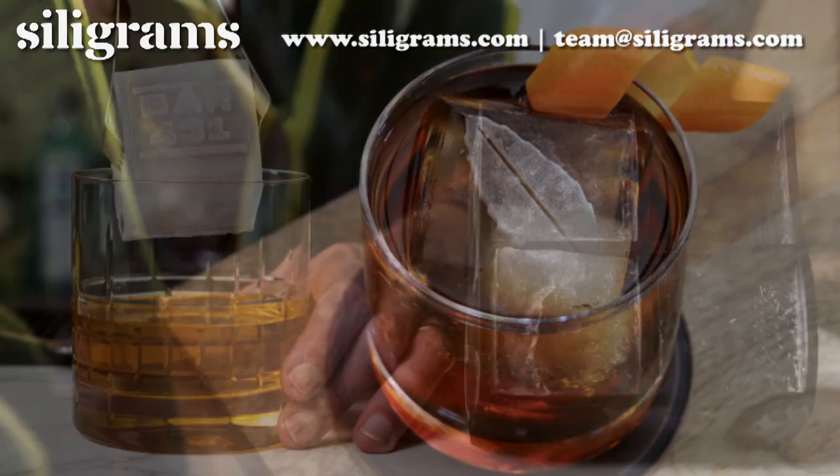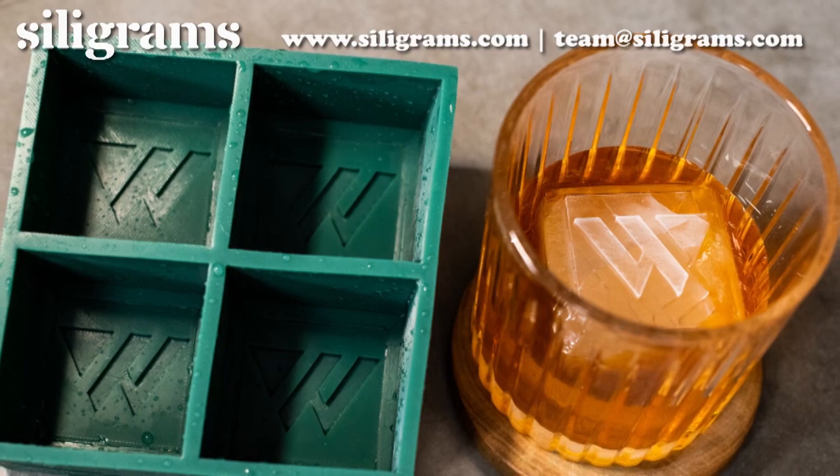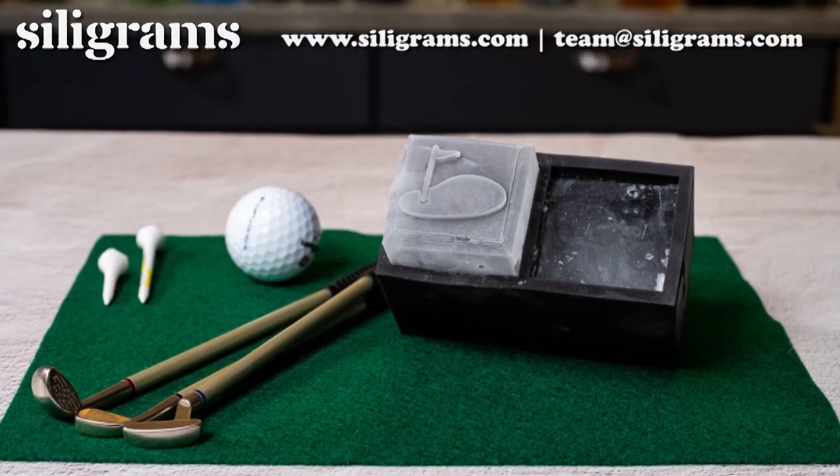Are you ready to take your drinks to the next level? Siligrams has you covered! Our personalized silicone ice cube tray molds are perfect for hosting a party, promoting your brand, or giving a unique and practical gift.